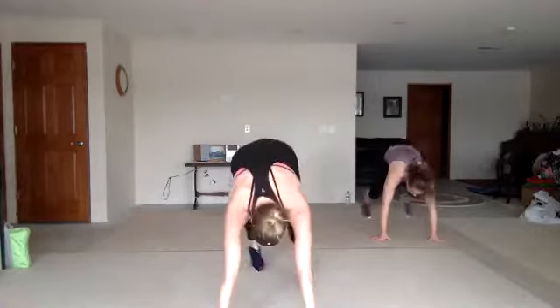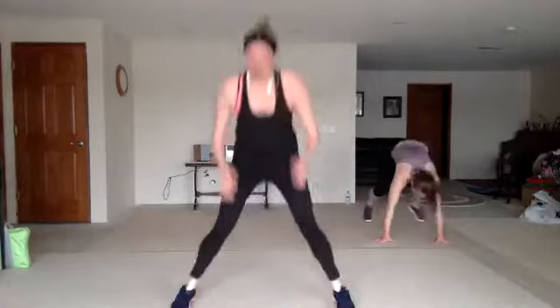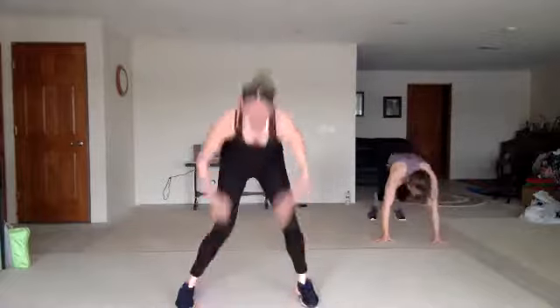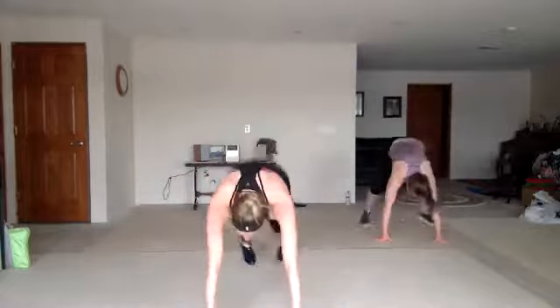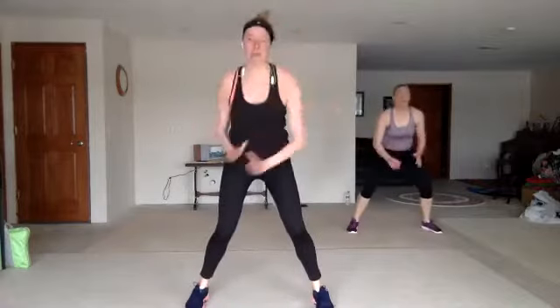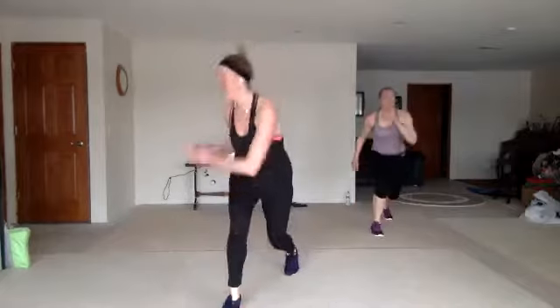Burpee. Nice work. Sit back in that chair, come on. Lunge. You look good. Good.